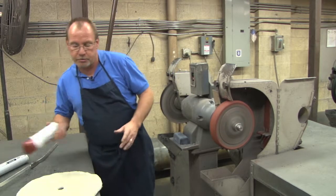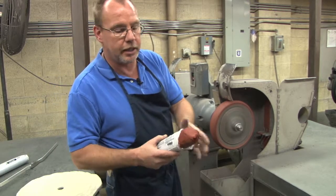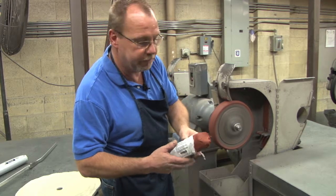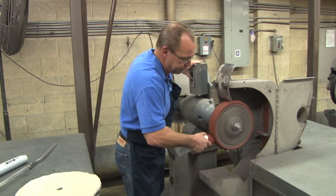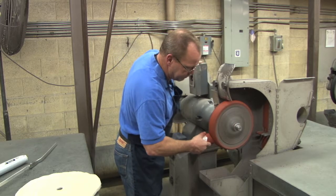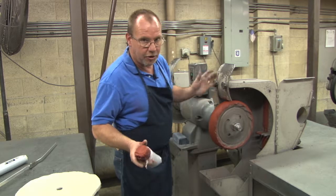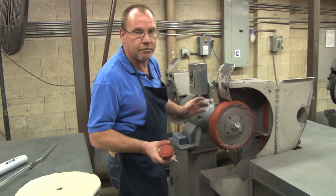It applies to your wheel. Basically, once you have your wheel on, it just melts to it. Once we get it on there, we get a nice coat on there. We wait for it to dry and we're ready to use it again.